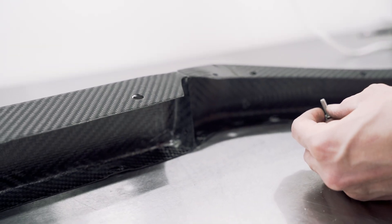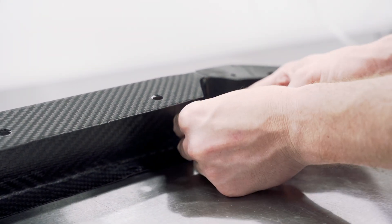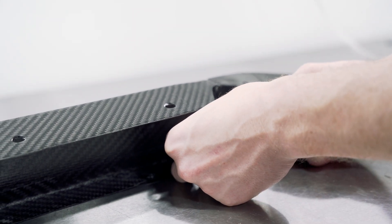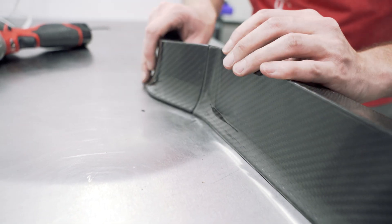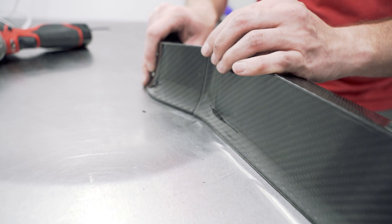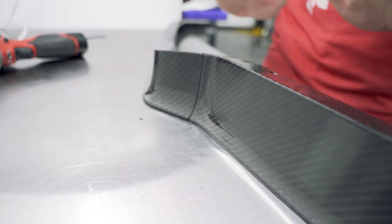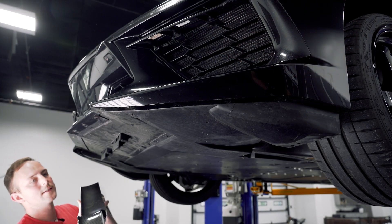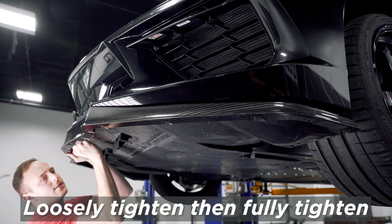We're going to do screw, washer, install it through, and then another washer and the nylock nut. When you go to tighten the bolts down, you want to be very mindful as you want to line these up as best you can now, because you won't be able to get to them super well once everything's assembled. Get your gap and fitment together really well while you're doing this off the car. Now that we've got this lip all prepped and ready, we're going to reinstall it using all the OEM screws that we took out of the factory. Just loosely install them for now.